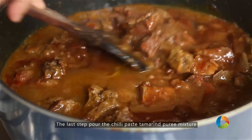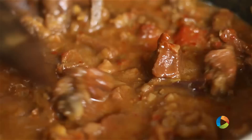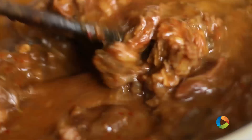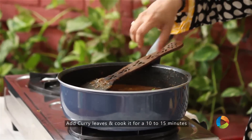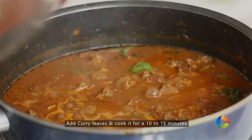This is your last step. If you want a little more spice, you can add a little more paste. Check for seasoning. Add the Curry leaves and let it cook for a few minutes — you need to cook this for about 10-15 minutes.